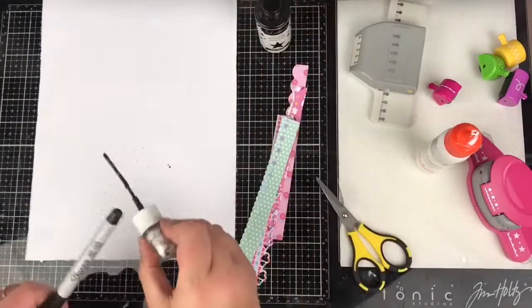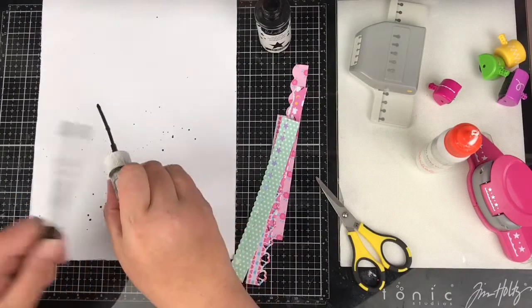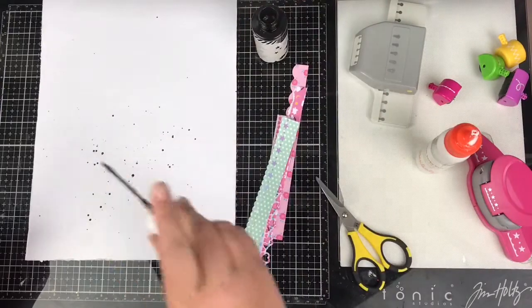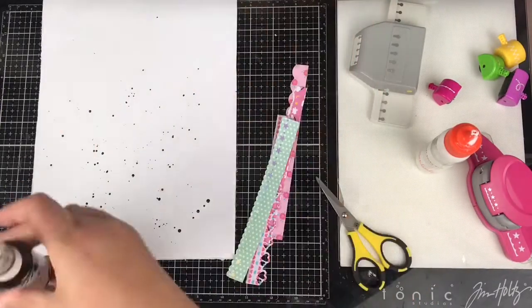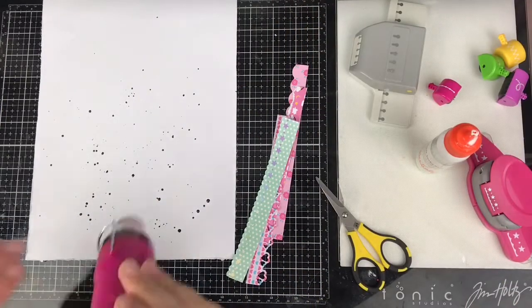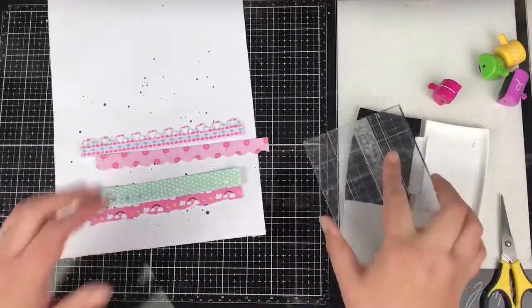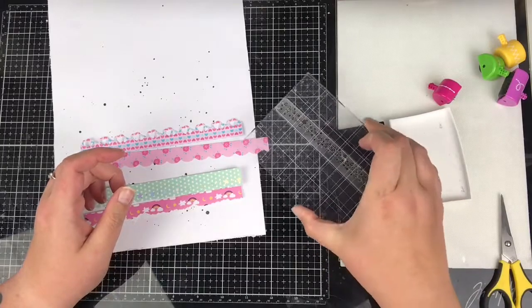Before I start stitching, I'm just adding some black highly swiped Color Shine and making some bigger and some smaller splatters. It's important I do this bit first before stitching because I don't particularly want the ink splatters to soak into the stitching.